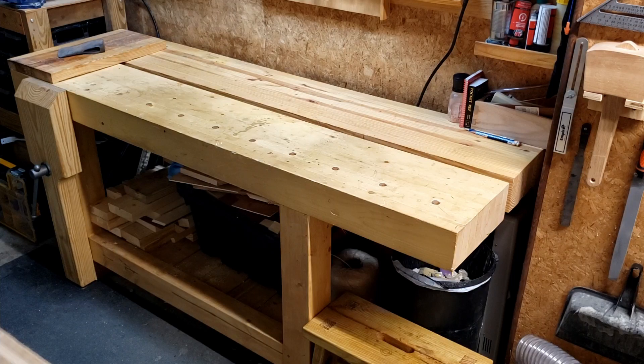More than likely you already know what a Roubo workbench is, but for those of you who are new to workbenches and André Jacob Roubo, sit back while I share some general background information. If you are here just for the workbench info, please feel free to jump ahead. I'm going to preface the next part of this video with the following disclaimer: I am not affiliated with Lost Art Press or Christopher Schwarz in any way. I am, however, a huge fan. I often praise and curse his name for getting me into woodworking.